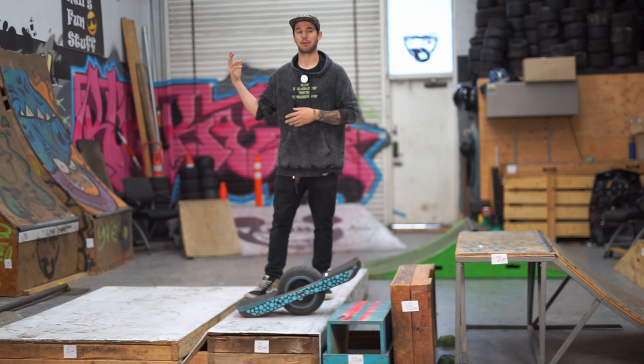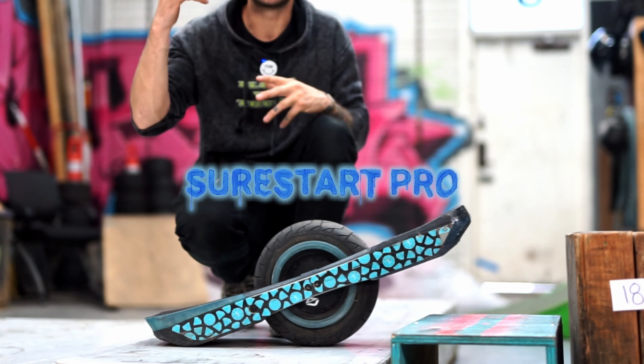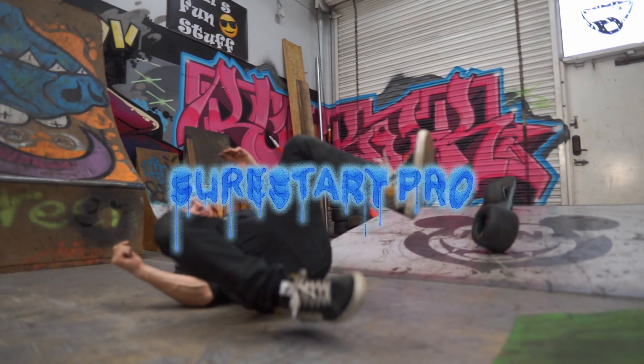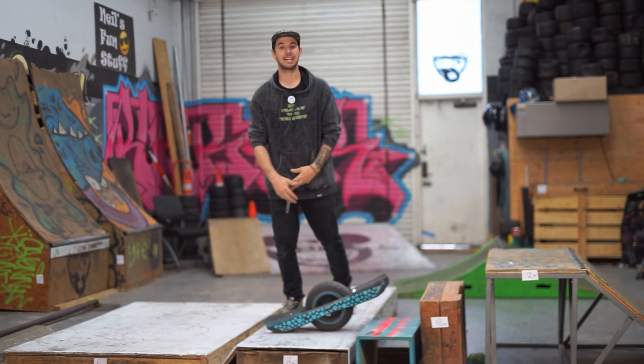What's up guys, Kyle Hanson here at Wheel Fun Stuff. I have the Sure Start Pro right here in my GT. I've been riding it for a bit now and it is a pretty sweet feature to add to your GT. It helps a lot, so I'm gonna get into that.